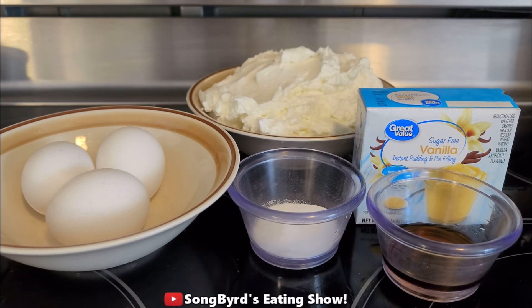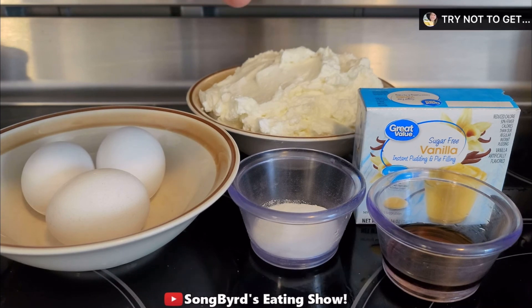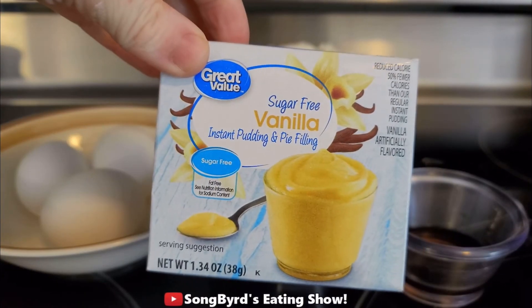We're going to make it today and see how it turns out. For this recipe you're going to need 3 eggs, about 3 cups of Greek yogurt, 3 tablespoons of stevia or sucralose or whatever sweetener you have, a tablespoon of vanilla, and of course an entire package of sugar-free instant vanilla pudding.